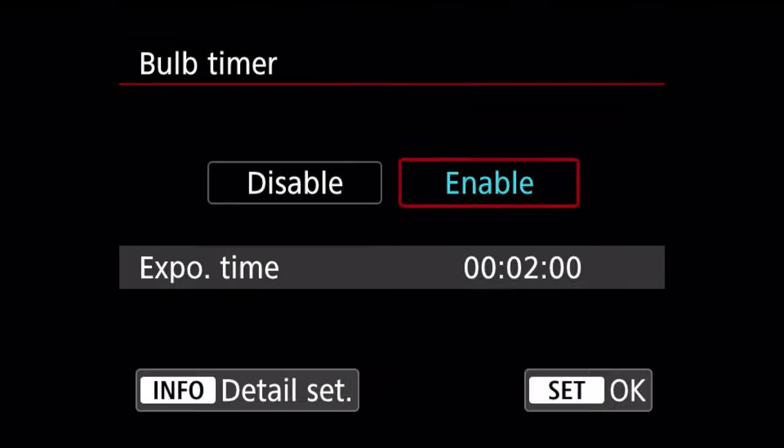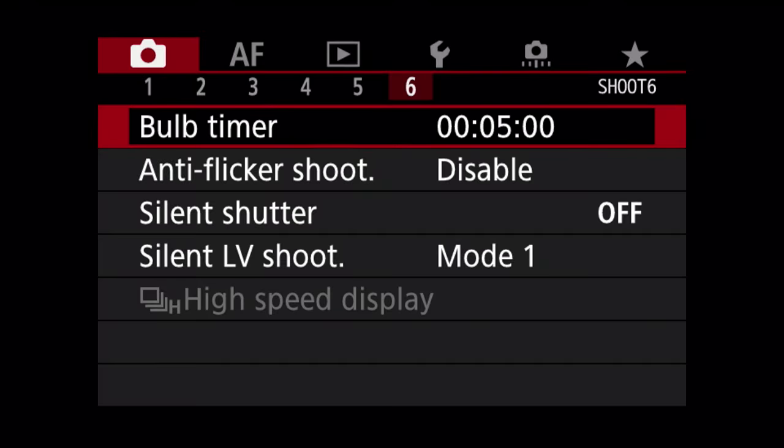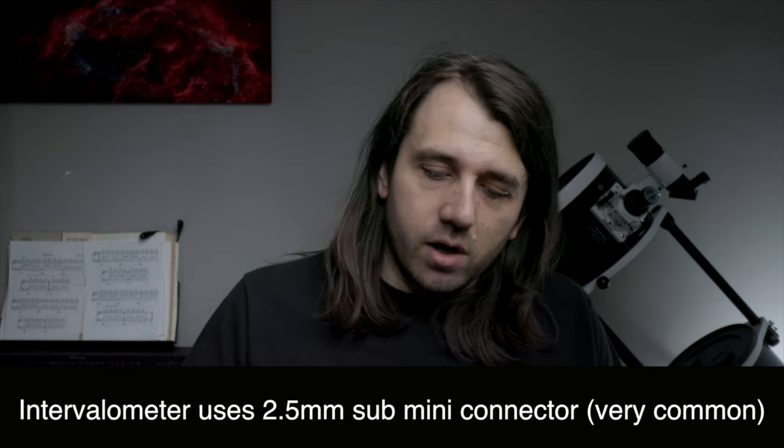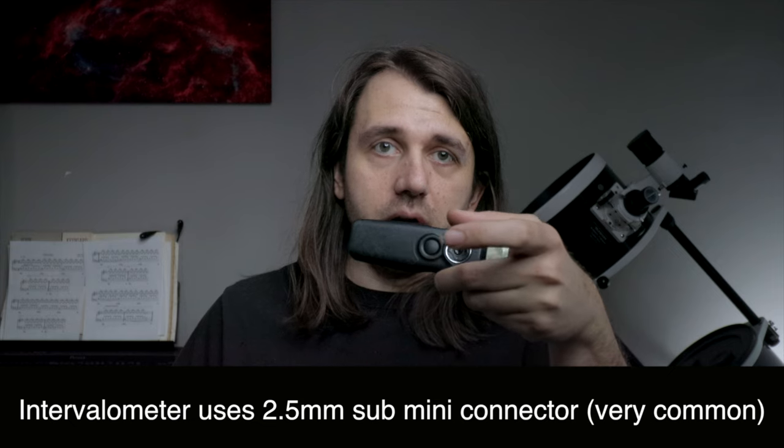Canon really missed the mark by not adding any additional menu features or options for the RA over the R. For example, there is no internal interval timer. It would make so much sense for the RA to have an internal interval timer with no limit on exposure length. The RA does have an internal bulb timer, but it can only take one photo at a time. What I need as a deep-sky astrophotographer is a way to program a sequence of long exposures. The only way to do that with the RA is to use a tethered computer with software over a USB 3 cable, or to use an external intervalometer. The problem with a tethered computer or intervalometer is they're a single point of failure — if the battery runs out or it stops working, your night is over. Canon could have avoided that by just including an intervalometer in the menu.